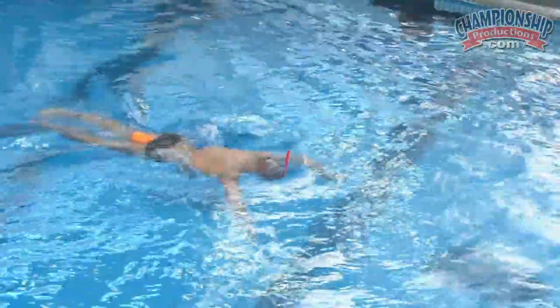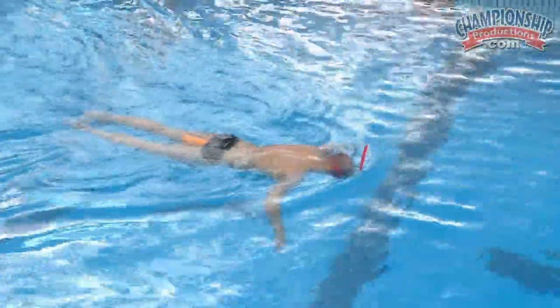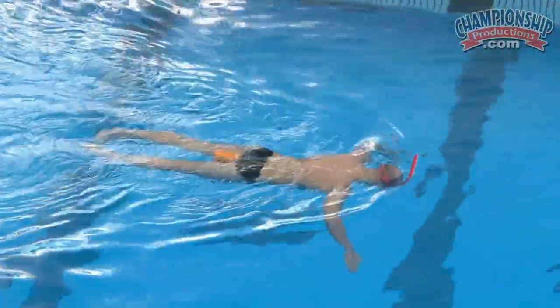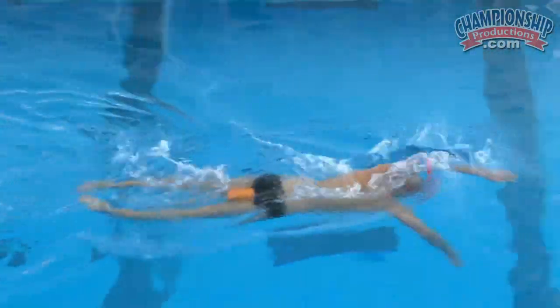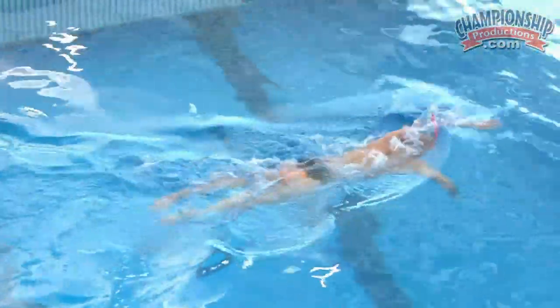We're trying to isolate the components here — from the front catch, which sets up the beginning part of your stroke, to this middle portion, which is the setup that gets you ready for great propulsion as you finish the stroke. A little bit of sculling motion into the swim portion, trying to carry that motion, still using the hands and paying close attention to it.